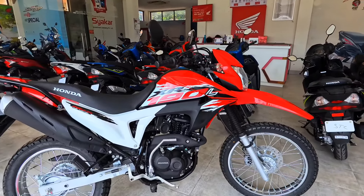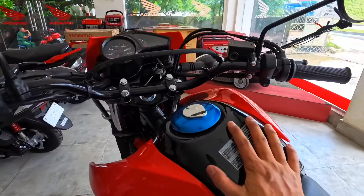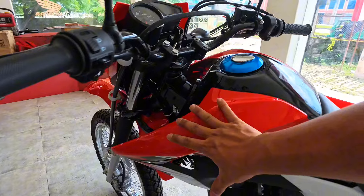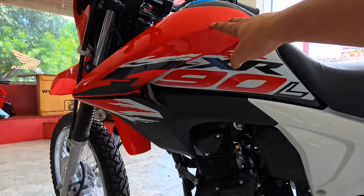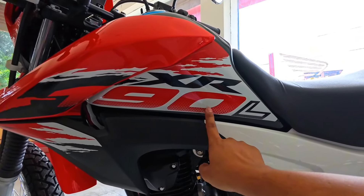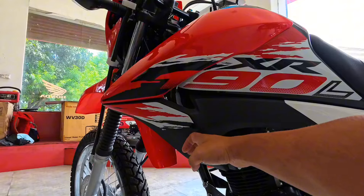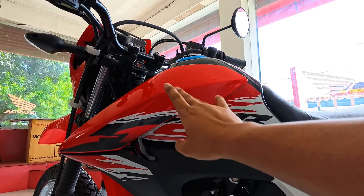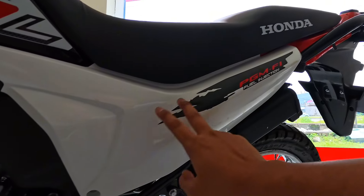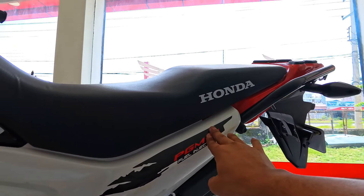Now let me show you the fuel tank. The center is metal. The inside panel is plastic build quality. The graphics show the XR190L model number. The quality is a shining red color with a nice finishing. It is a red color with a shining red finish.